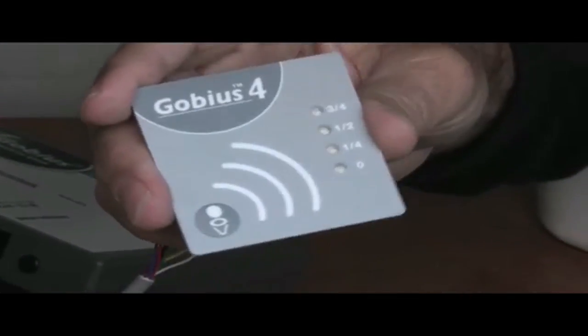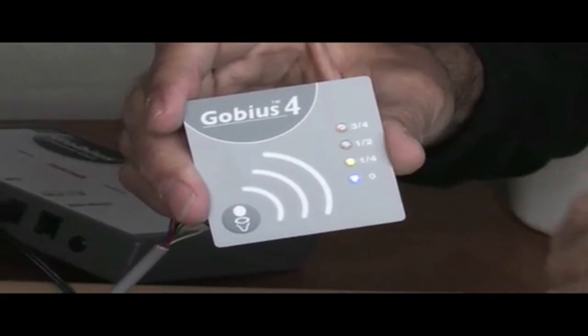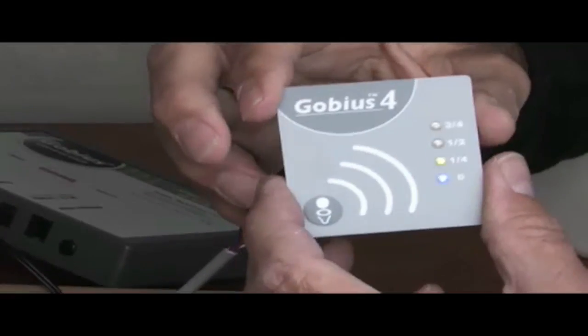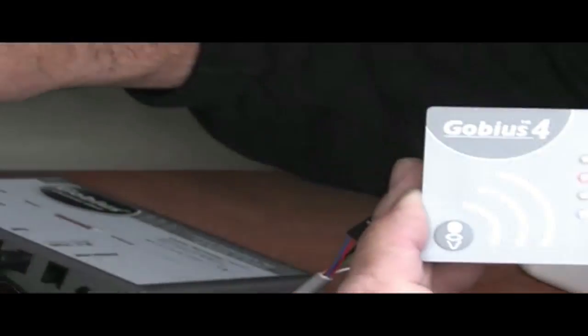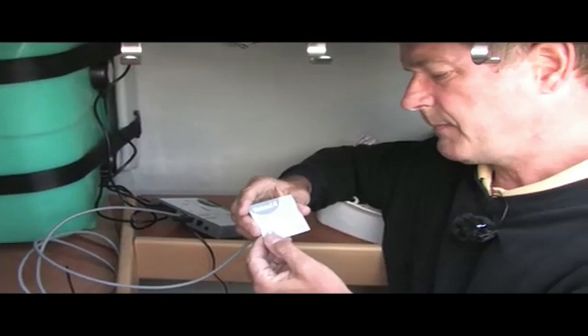Let us say that we get back on the boat. We turn GOBIAS on. The lights flash, and GOBIAS starts measuring the tank level. During the measurement you can hear a faint buzzing sound. The sound lasts one second per sensor.